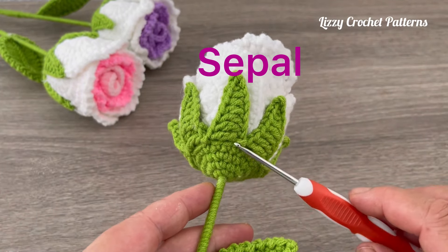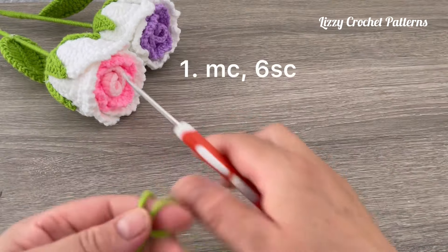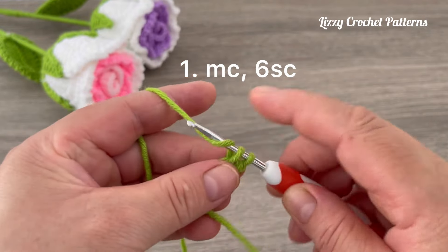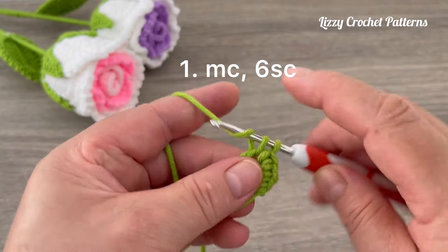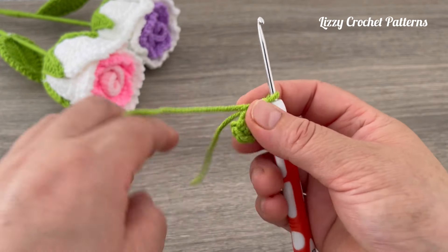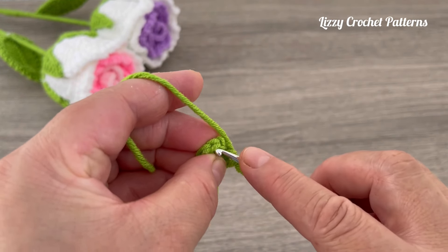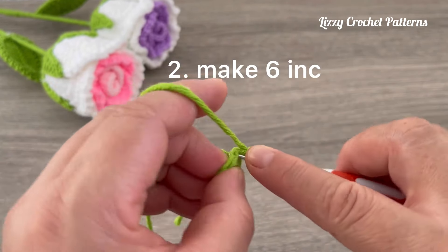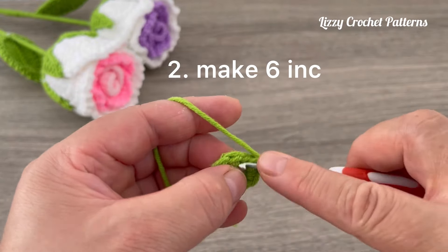Now I will show you how to make this part. We are going to start by making a magic circle, chain one, and then make six single crochets — one, two, three, four, five, and six. Close the magic circle but not all the way through, because we need a space to pass the stem. Slip stitch on top of the first single crochet. For round two, make six increases with single crochets — at the end we should have 12 single crochets.